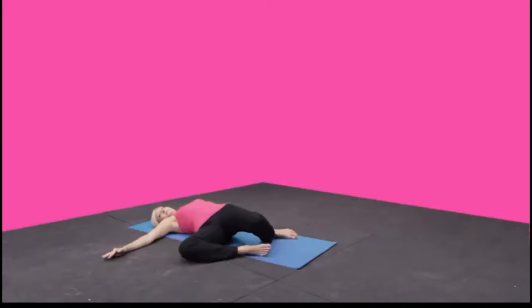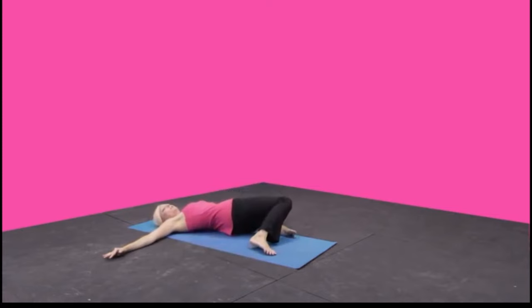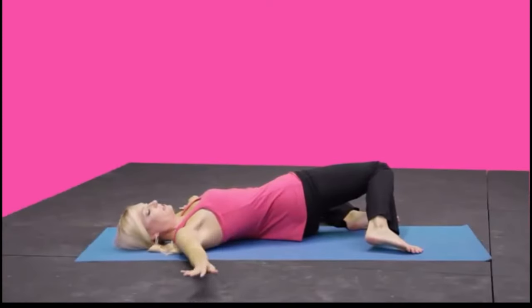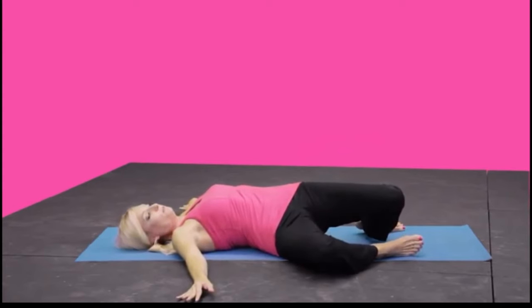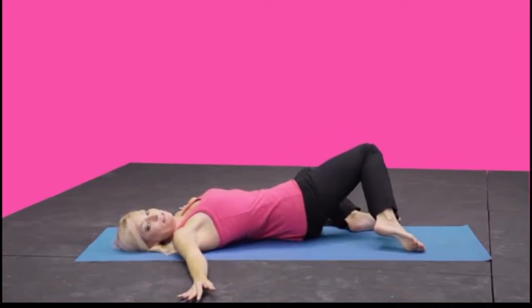All the way up from the quads to the hip flexor, and over now to the left — stretching, reaching. You can actually kind of push the hip forward just a little bit to feel that stretch even more, and back to center. Stretch over to the right, reaching, and back to center. Over to the left, reach, and back to center.